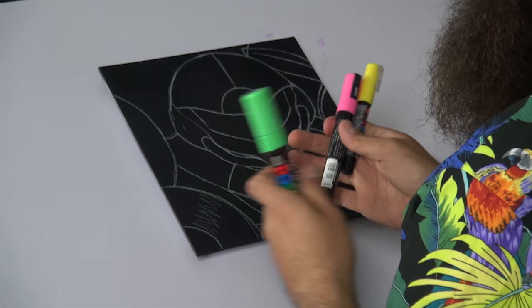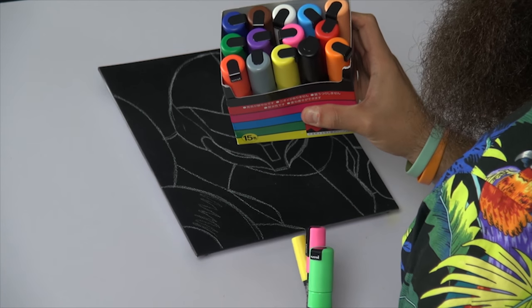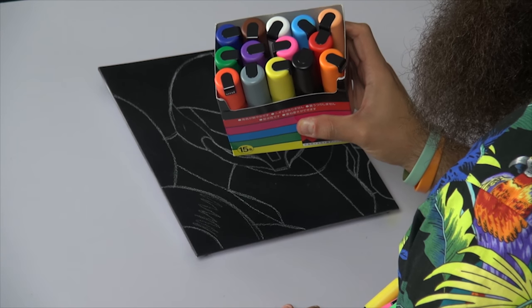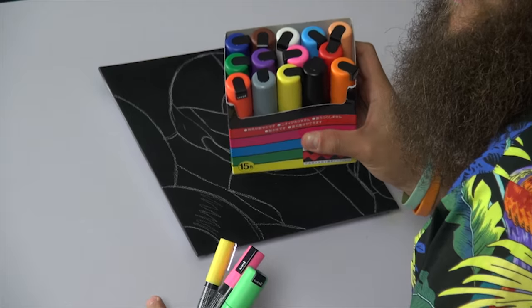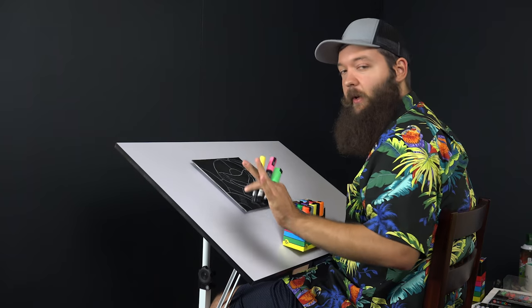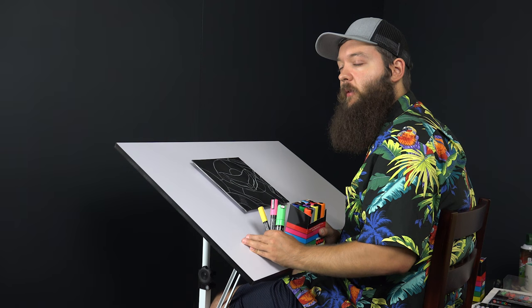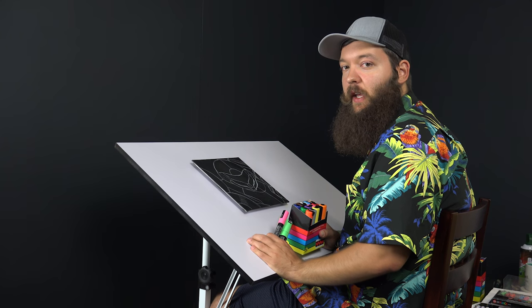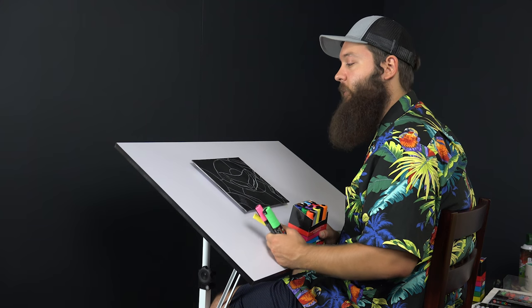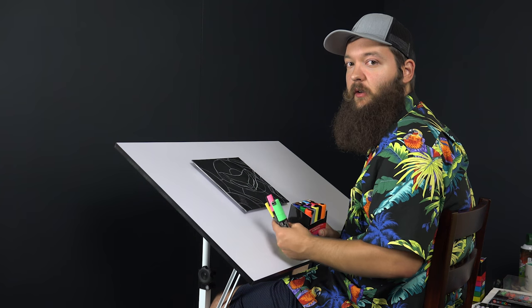We'll be using Posca paint pens — three calipers with very juicy, home run colors. You can create any color combinations with this set; you don't need 500 different color pens. Compared to Season 1, this is a lower-end approach to picture-making — quicker and more striking. It's more of a compositional exercise than obsessing over blending and color mixing.